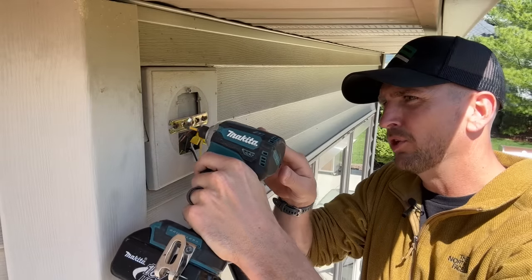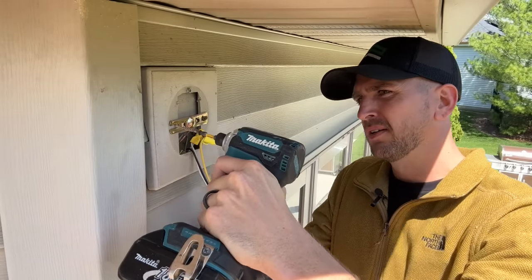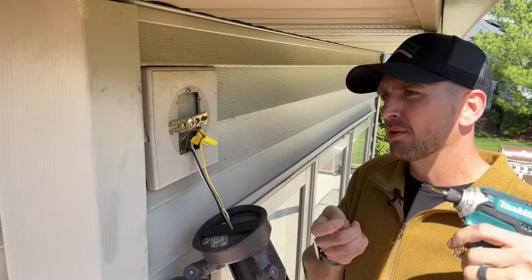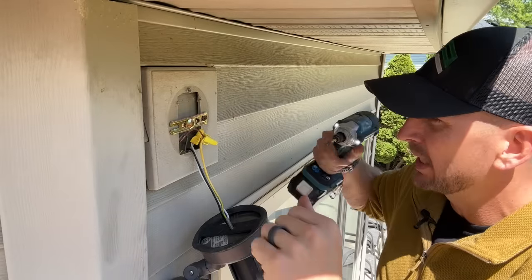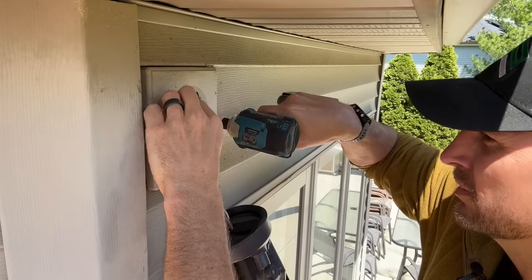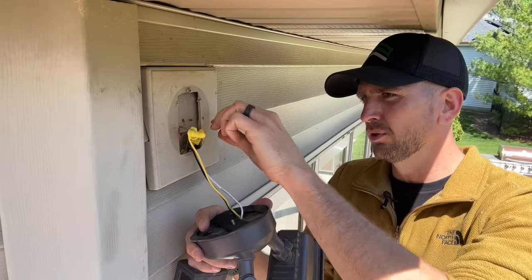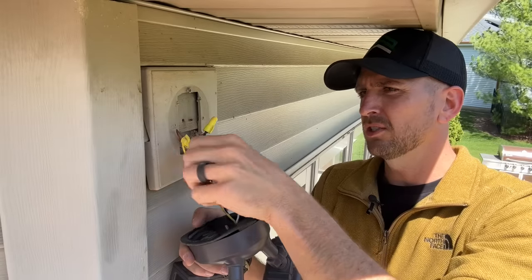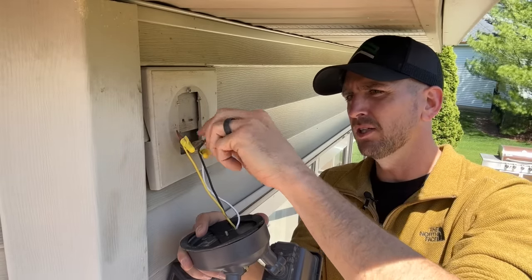Let's go ahead and remove the old bracket that's just mounted directly to the vinyl siding, which is not correct. Your bracket should be mounted to a junction box. Then we'll remove our old fixture. I'm curious to see if there are any loose connections — it seems like it's pretty secure. So we'll undo those wire nuts.